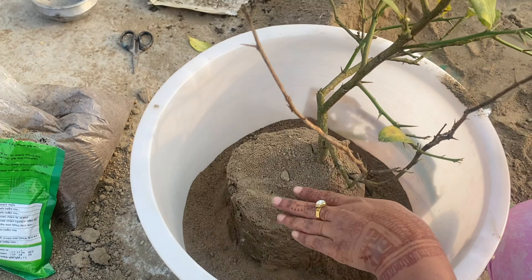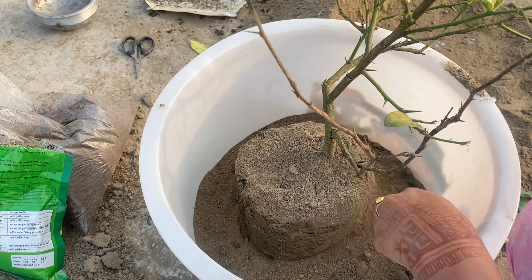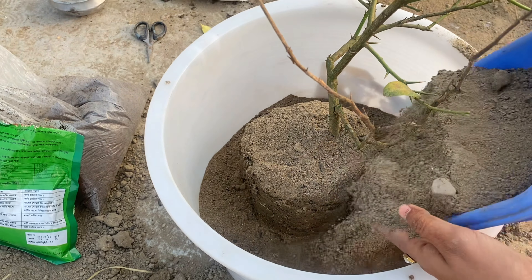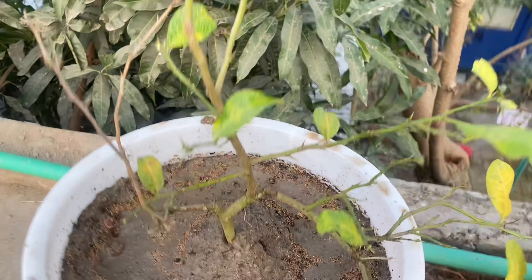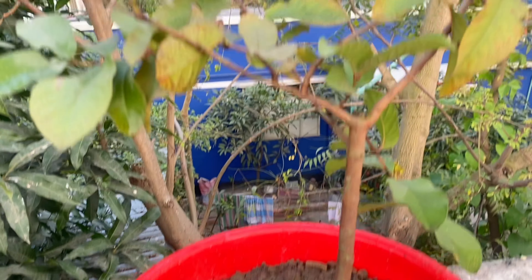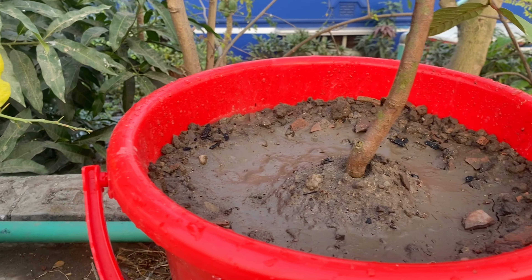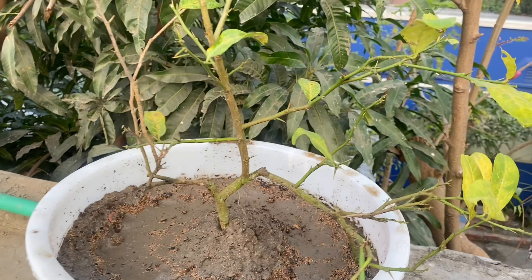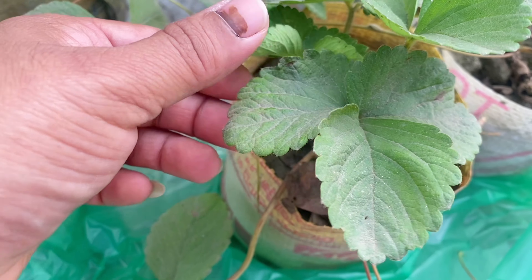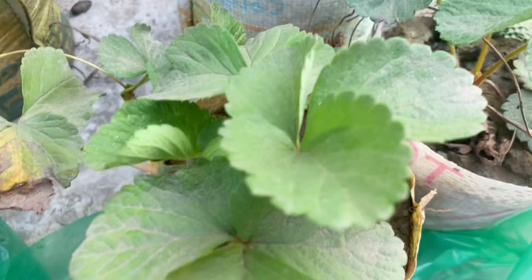I am going to take a look at Gajkula. I am going to show you how to do this.